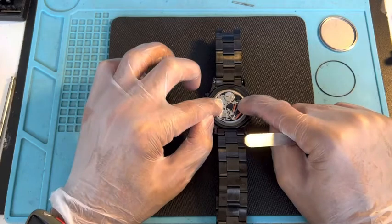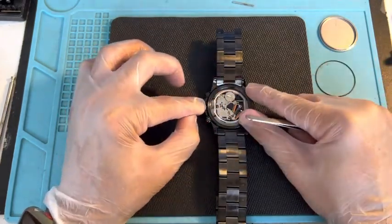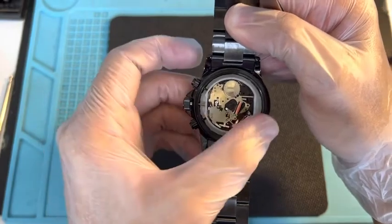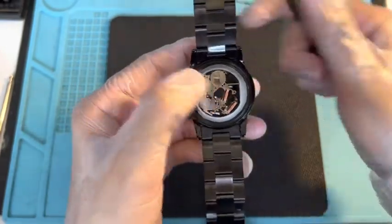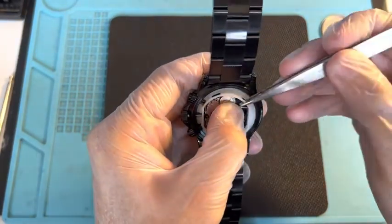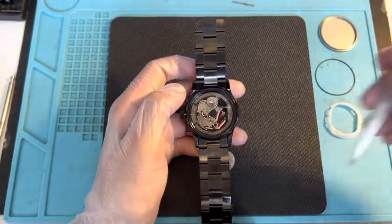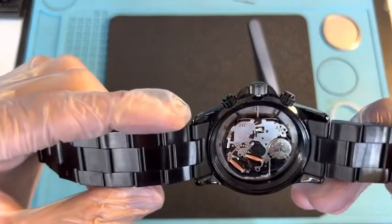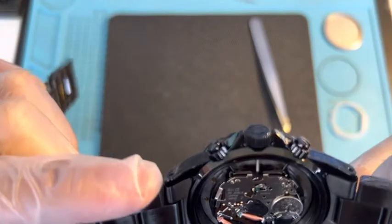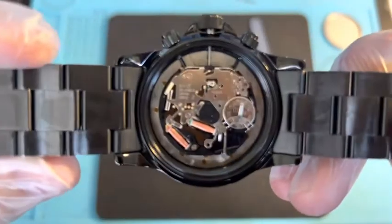This plastic casing right here is basically used so that the movement doesn't move freely inside — it keeps it in place. When you're removing it, make sure that the stem and crown is pulled all the way out. As soon as you do that, it kind of loosens up, so place your hand right in the center and use one of these crevices to just lift it up a little bit. Nice and easy — place this on the side as well.